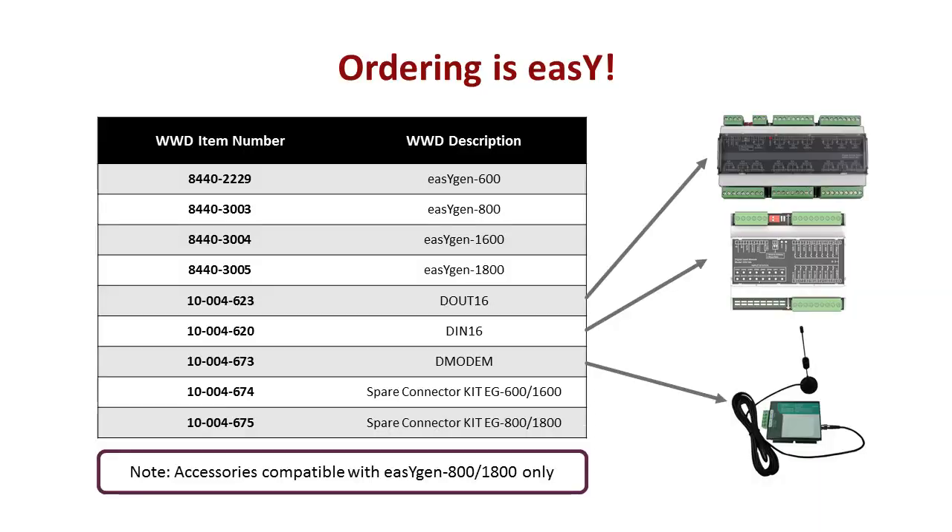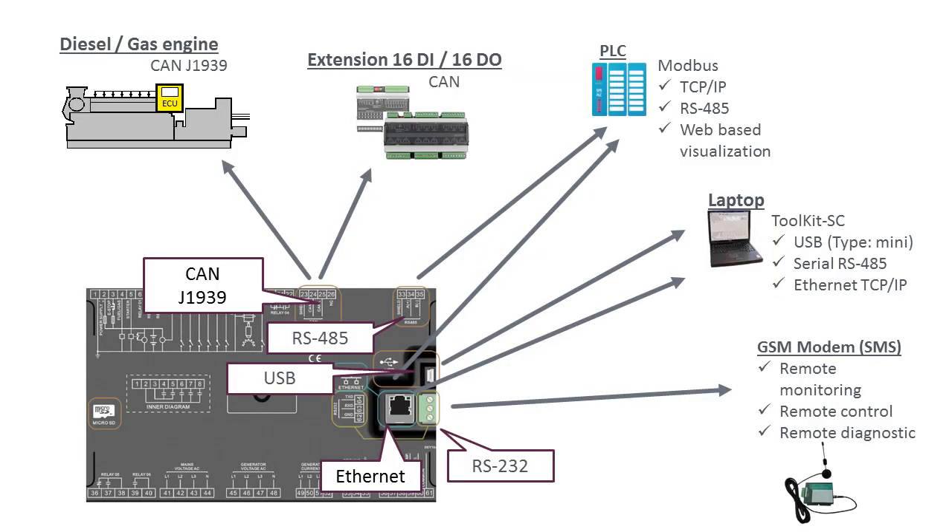A strong effort was made to standardize across the models. There are only a total of four part numbers to choose from and three optional accessories. We want you to feel confident that your controller has all of the capabilities you need. When you order a new EZGen, you know exactly what you are getting.